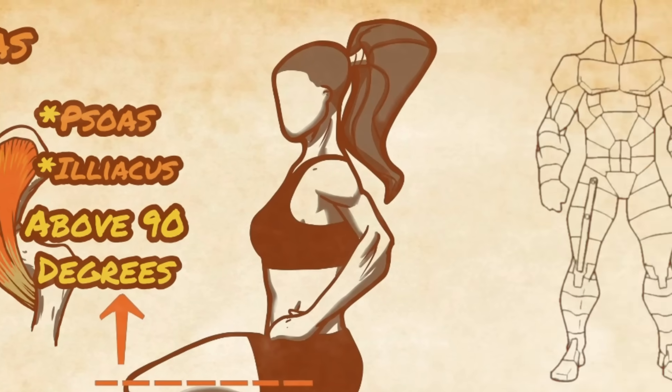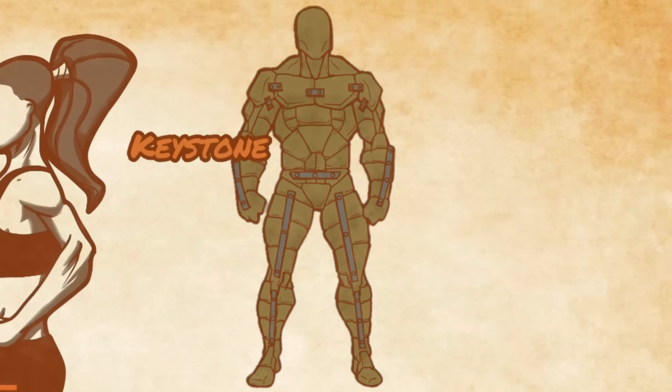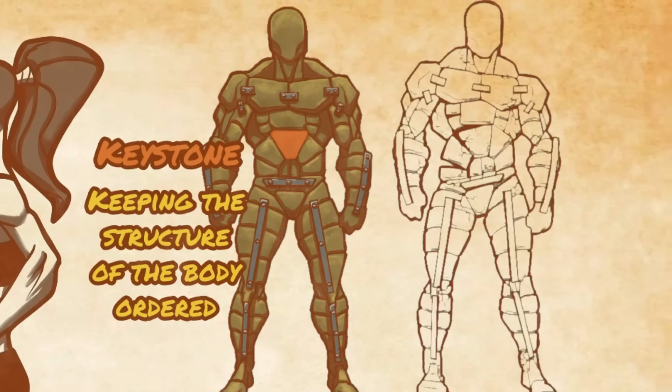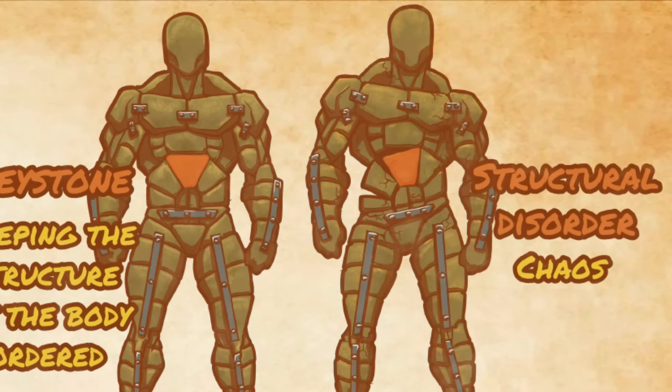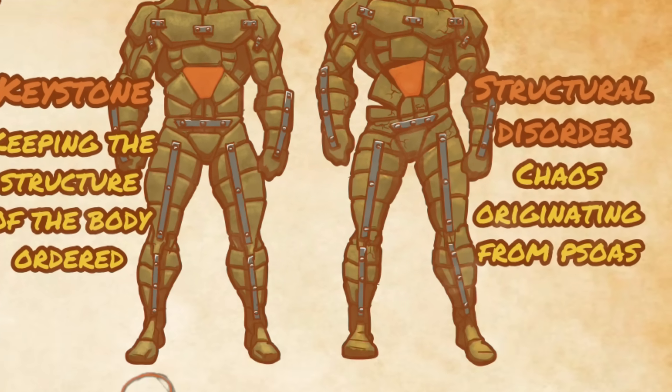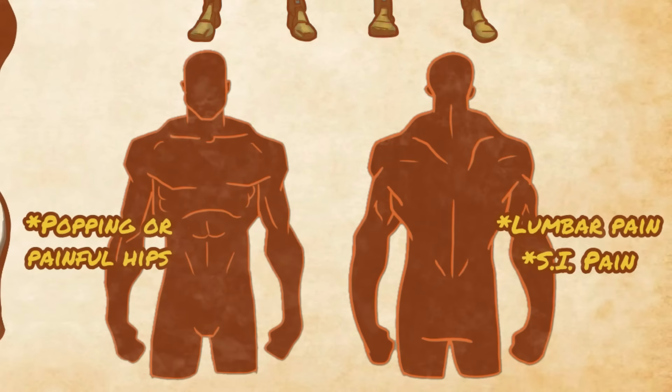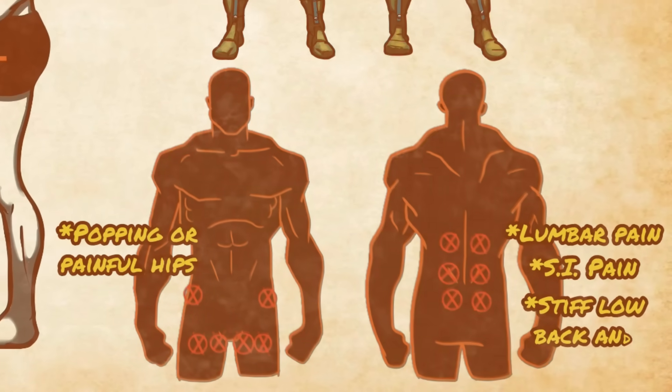The psoas is something of a keystone muscle in the body, and when dysfunctional, it will cause systemic compensations that spread that dysfunction to the core, legs, and often the entire body. Common symptoms of psoas problems are popping or painful hips, lumbar pain, SI joint pain, or general stiffness in the low back and hips.